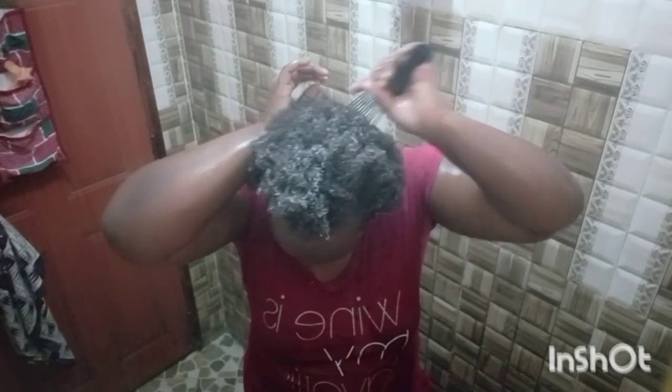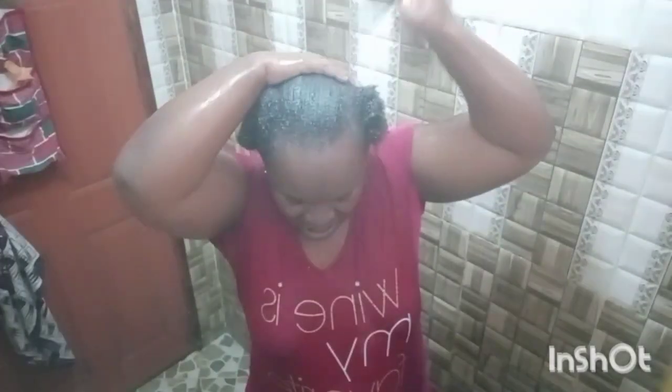Then I'll comb it through and leave it for five minutes. As I wait for the five minutes to be over, I'll wash myself.